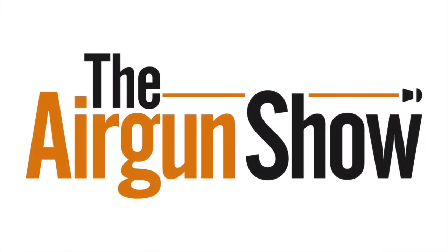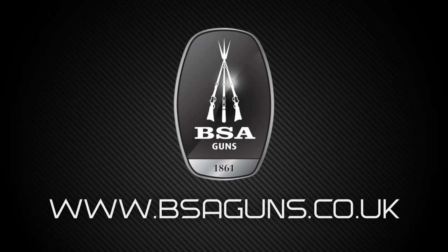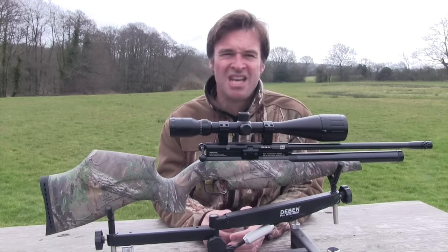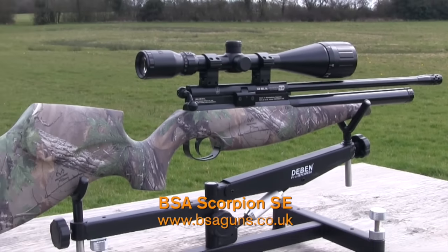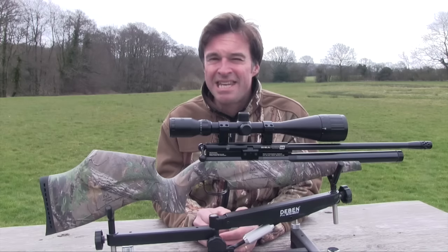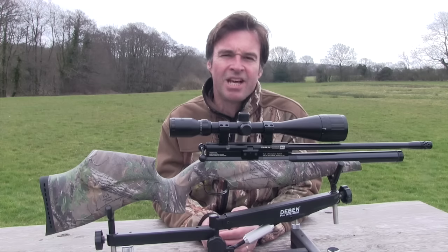That was the Airgun Show News. BSA has a reputation for producing very accurate airguns that are also tough enough to cut it in the hunting field, and this week's test gun is no exception. It's the Scorpion SE in Realtree stock. The camo stock really is the standout feature on this airgun — though standout probably isn't quite the right word, because the soft colours of the Realtree extra green pattern should do a great job of keeping it low-key in the countryside.